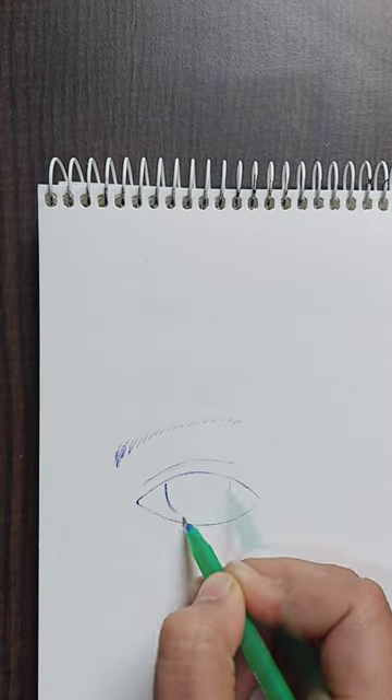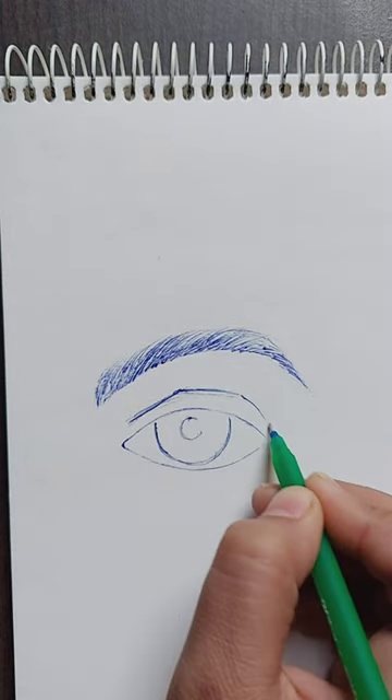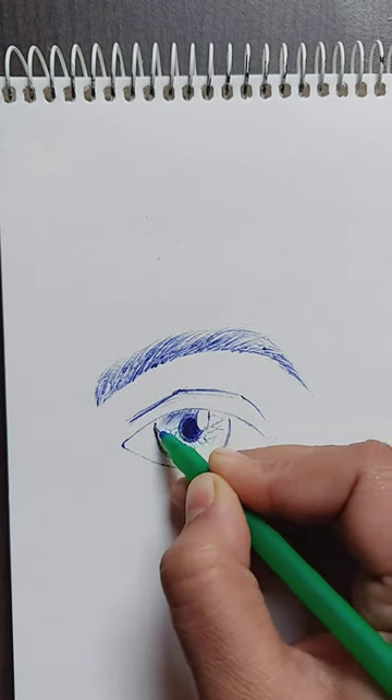Let's make a realistic eye with a 2 rupees ball pen. First of all, I'll draw the outlines of the eye and then start shading the iris. I'll also be giving a highlight here for some realistic effect.